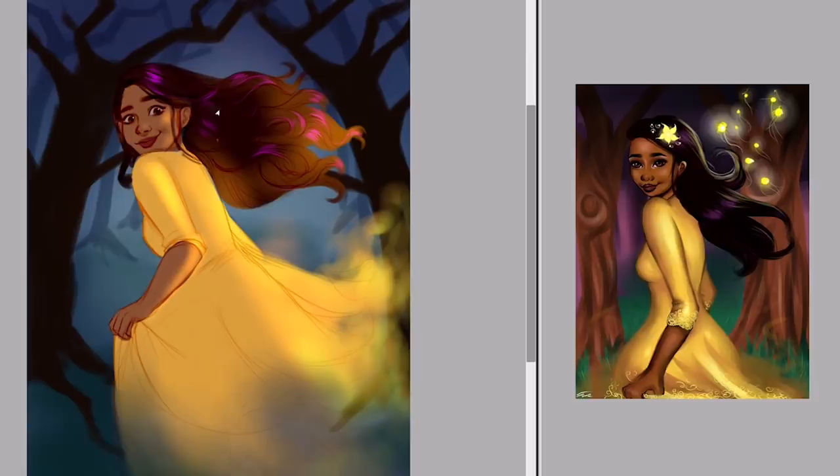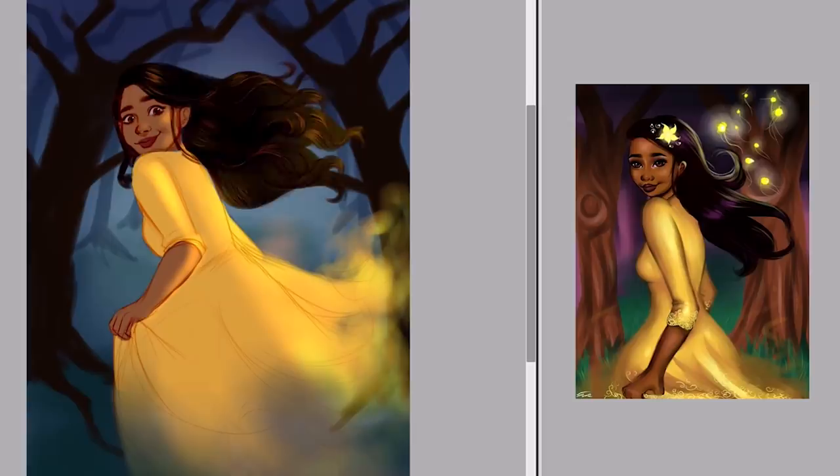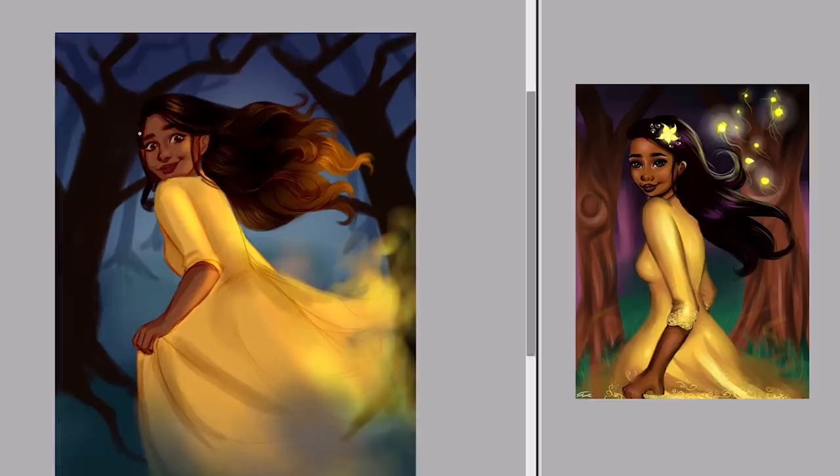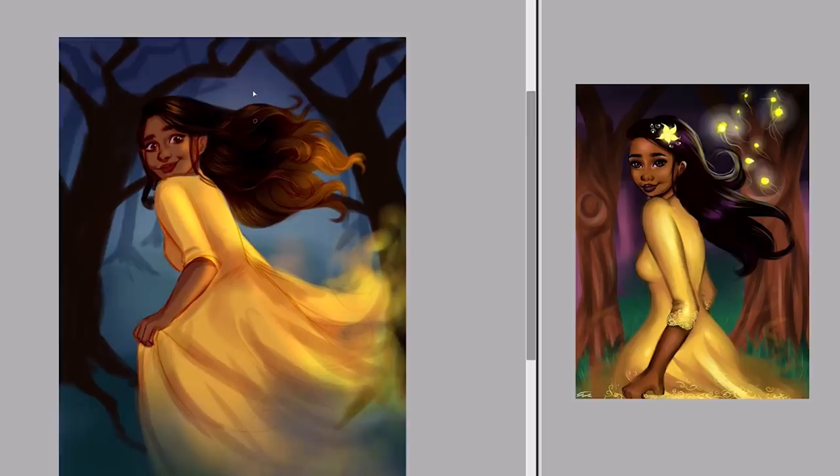Another thing I wanted to focus on was the expression. I really felt like the expression in the older piece was really boring and dull — there's not much expression at all, just a slight smile, but her eyes look really dead and lifeless. So in the newer one, I thought it would be cool to have her looking back at us. Combined with the movement, it kind of feels like we're following her into the forest. I wanted it to feel very immersive — like you could step in and follow after her — which isn't something you could do in the older piece because there was no real depth behind her.